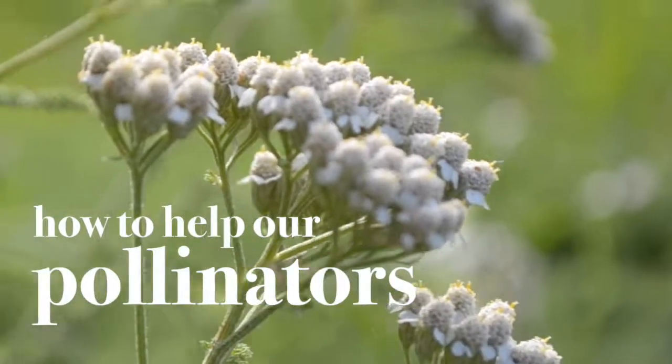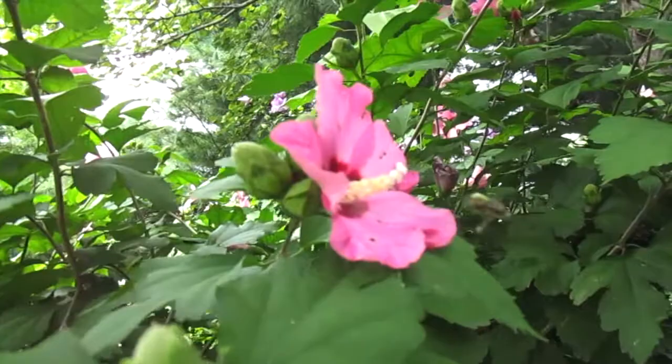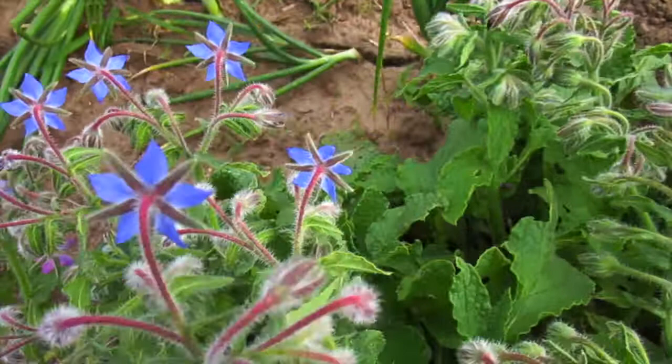A pollinator is any insect or animal that moves pollen from plant to plant, like bees, butterflies, and birds, enabling plants to reproduce and produce our food. About half of the foods and raw materials grown in the world depend on pollinators. There are several things you can do to help them out.